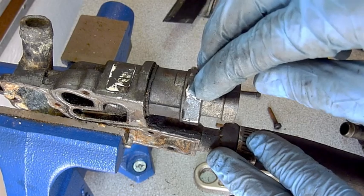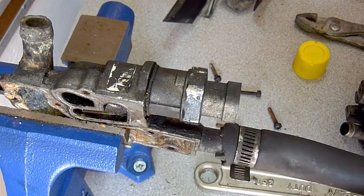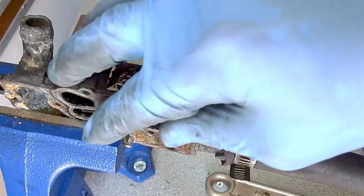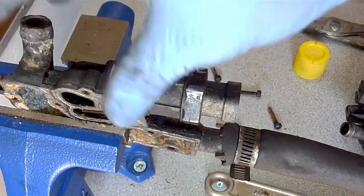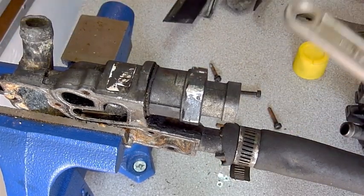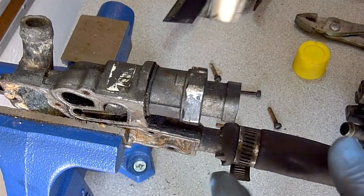More than likely it's going to be to my benefit to replace this thing. I need to completely refurbish and rebuild this — disassembly showed it had a lot of coolant running through it, and at one point it got really dry and dirty. So now comes the second fun part of this.